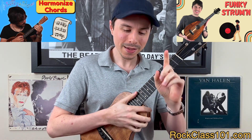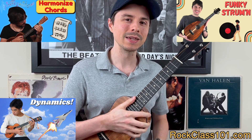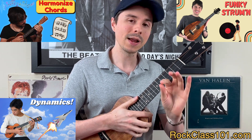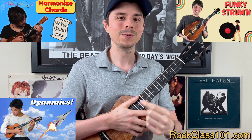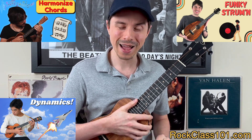Going into mini lesson number eight, it is called Dynamics. This one is really neat because it teaches you three ways to apply dynamics, and you're actually applying dynamics to both finger picking and strumming. So you get to work on the best of both playing styles.